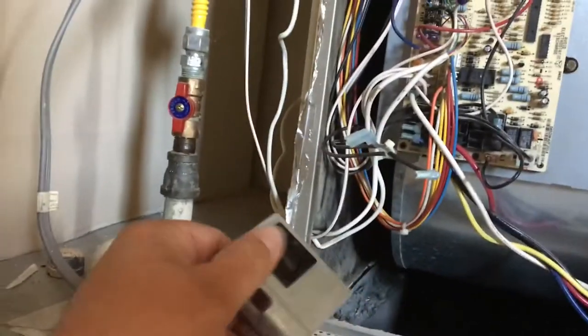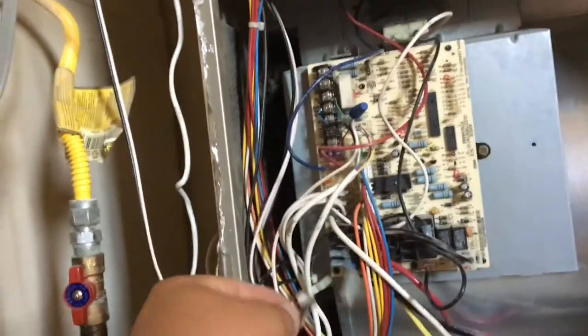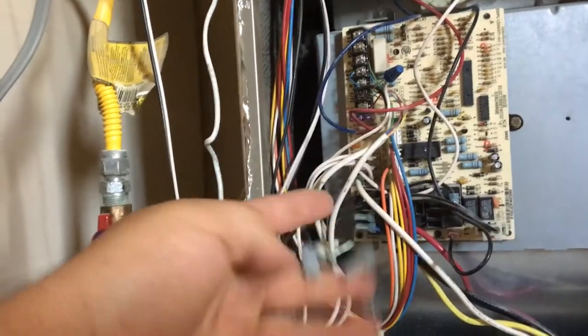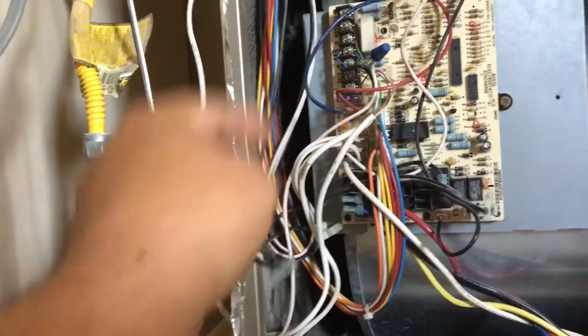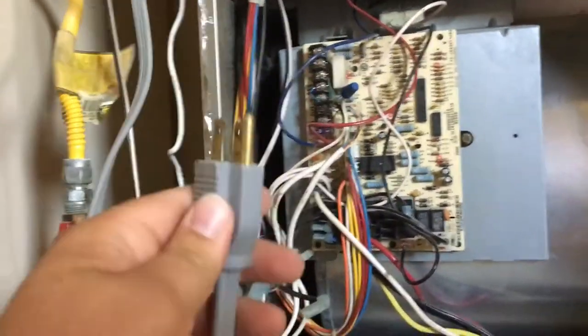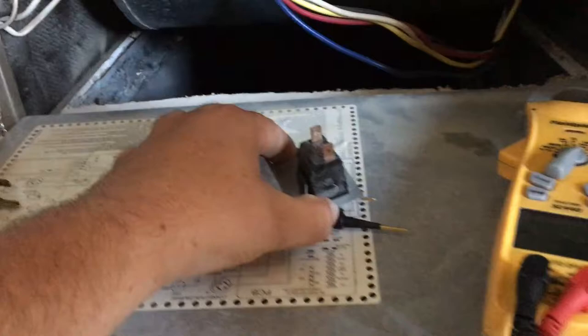I just took the furnace door switch off right now — we're gonna see if that's good or bad. Then we're gonna test the wire that comes from the wall plug and see if that has power coming to it. One of these wires comes from the plug, the other one goes to the board to power the board. I want to make sure the door switch is good first.